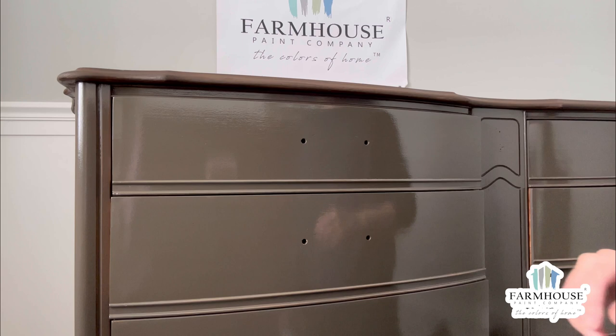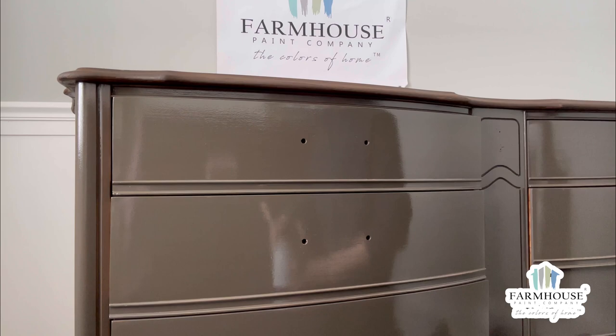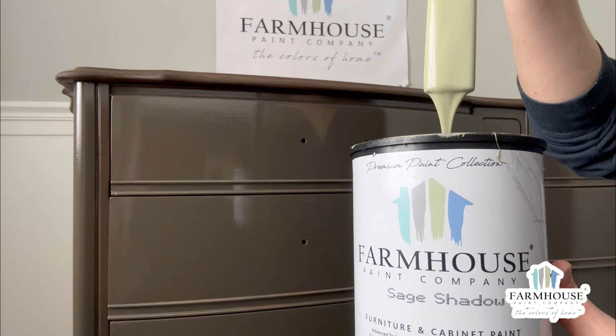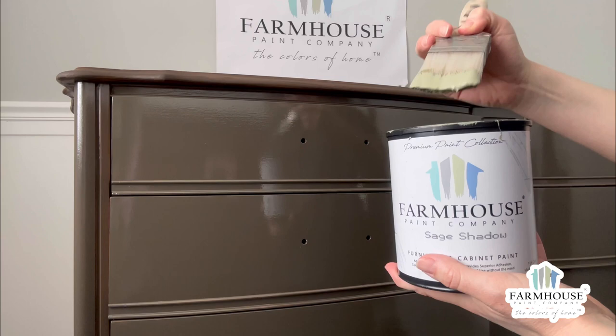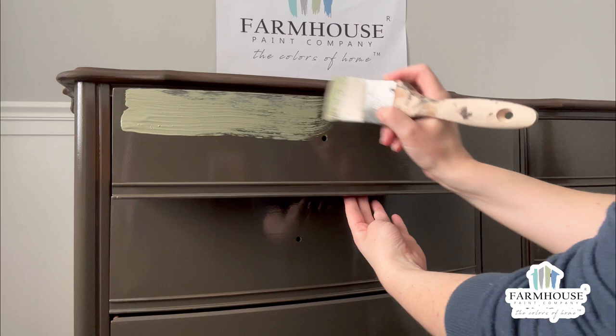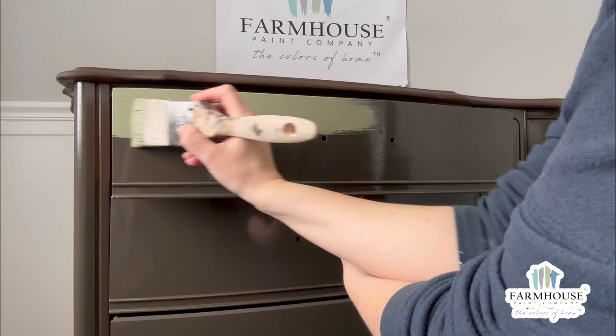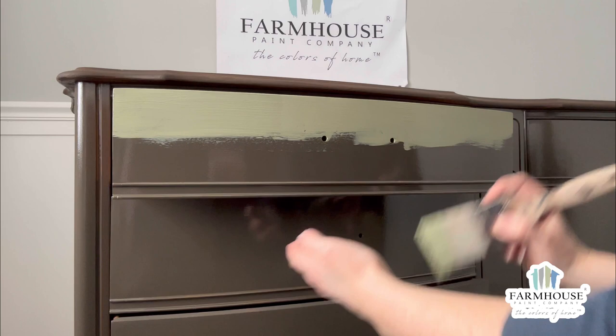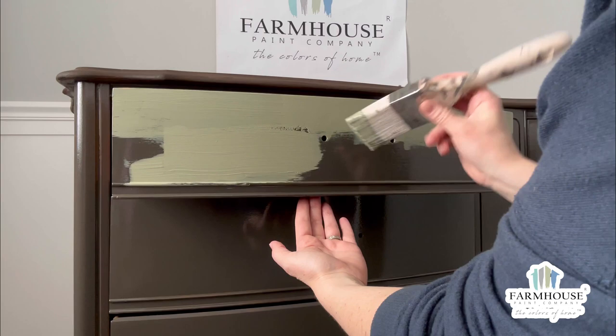Now that the Crackalyze has had plenty of time to fully dry, we can apply our top contrasting color. For our project we have chosen the color Sage Shadow. For this step I will be applying the paint using the two-inch wedge brush — I've chosen this brush because it holds a load of paint. Do your best to apply the paint with complete coverage using single strokes. You can see I break this rule, but as long as the paint is applied thick enough it gives you enough working time and a successful finish. These techniques are important because the paint will begin to crackle quickly after it comes in contact with the Crackalyze product.